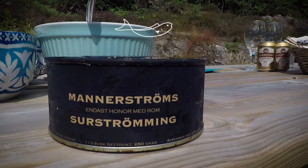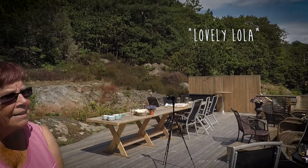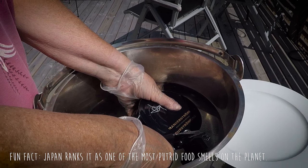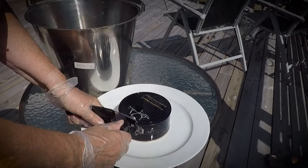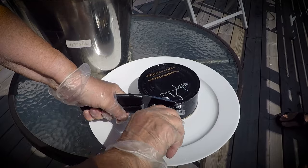This is Leif Manerstrom's herring. We've enlisted Anna's mother's help, so lovely Lola is going to do the honors of opening up the can. We are opening it underwater so that it doesn't shoot disgusting fermented fish juice all over the place. It's fermented for one year and usually eaten in August, but we're going to have it a little early in July.